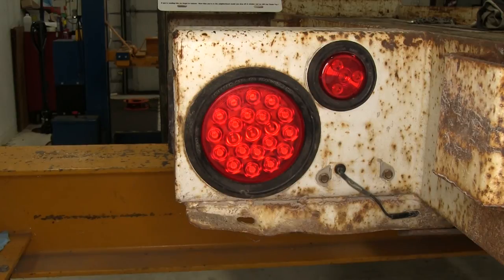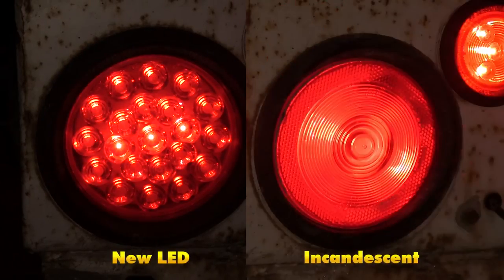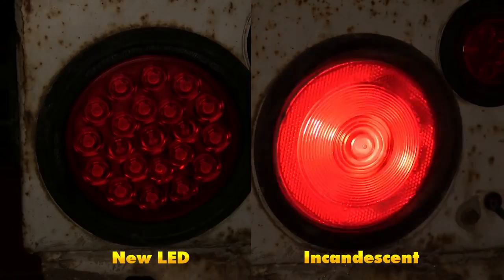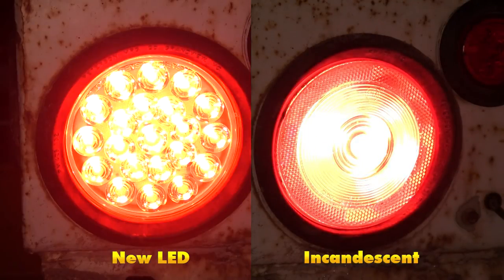Now we're ready to test it out and make sure everything is working just fine. We'll begin with the running light circuit — everything is working just fine. Then the blinker or turn signal. And finally we'll test out the brake. As you can see, everything is working just fine.